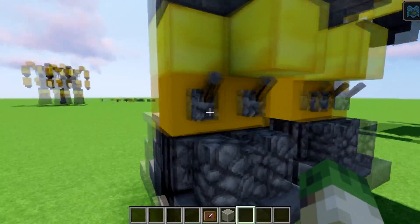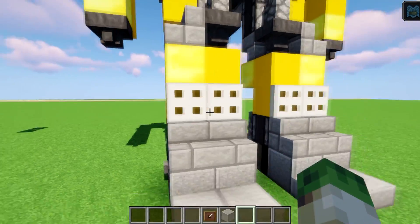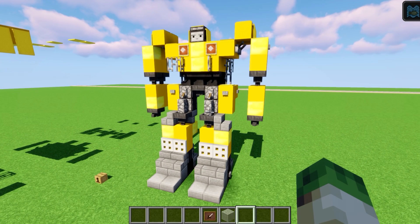The very last thing is to flip all the levers, which puts his boots in place. And that is the robot complete! Thank you so much for watching, it's very much appreciated, and I'll see you with another video on my channel very soon. Ciao ciao — may the blocks be with you!